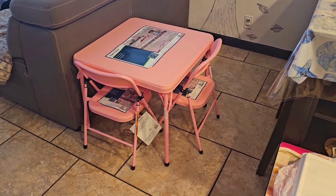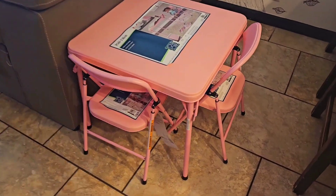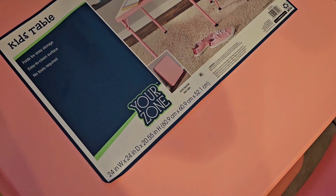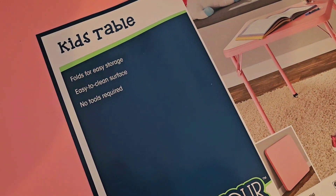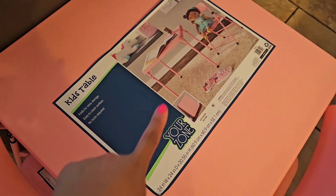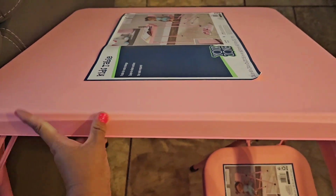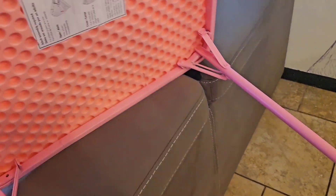Hey guys, hope you're doing well. In today's video I'm going to show you this kids table and chairs we purchased on Walmart. It's called the Your Zone kids table — folds easily for storage, easy to clean surfaces, no tools required. It just folds and unfolds from the bottom legs. We just bought it yesterday for Caroline, our four-year-old.